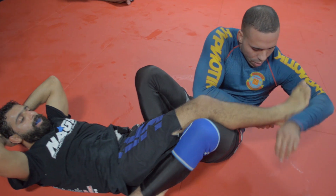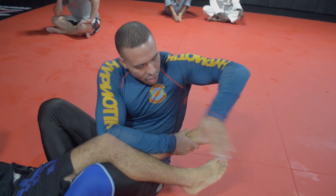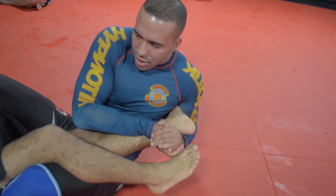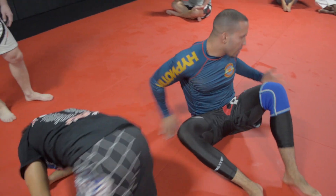We cross-grip the heel. I see a lot of you guys — watching you last class — going super deep and getting that heel slippage. Make sure that you're going thumb-in on the heel, palm to palm, and that we're retracting our elbow in. So before my elbow even hits the ground, his knee should snap from there. It's a little brutal, but that's kind of where it should be.